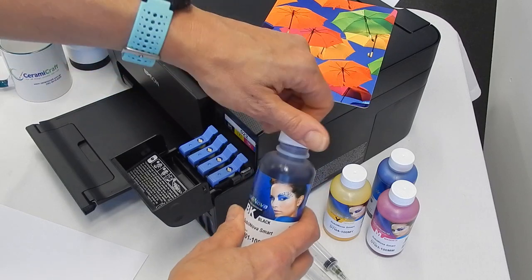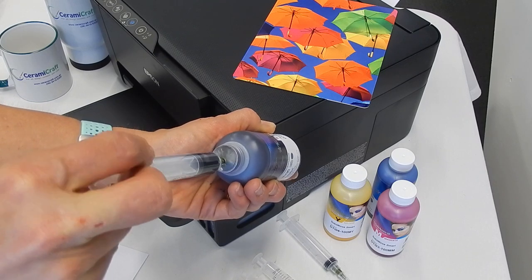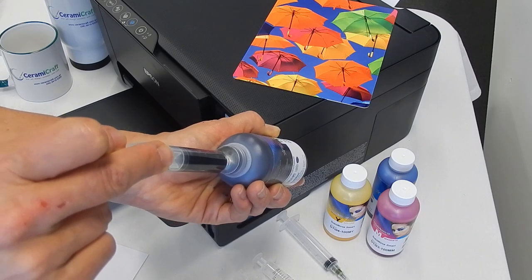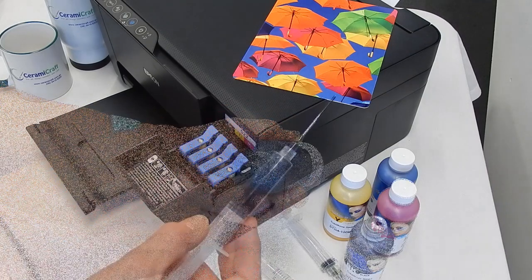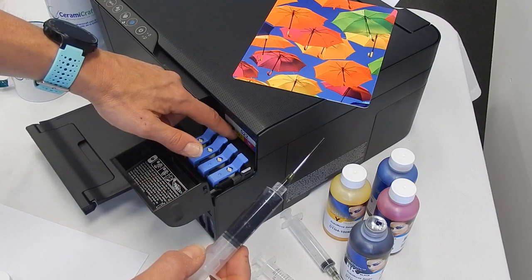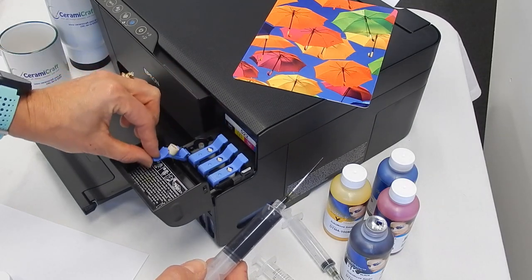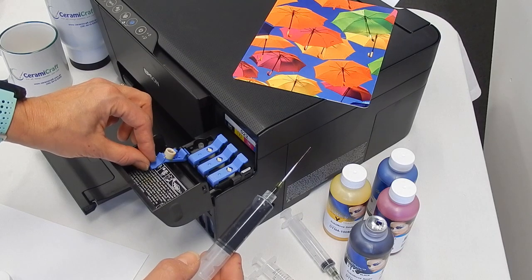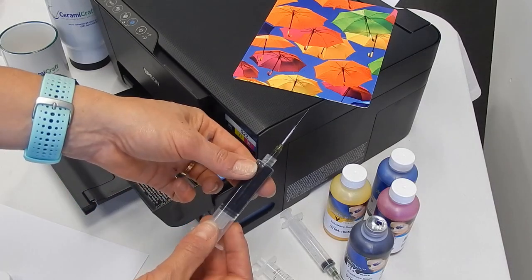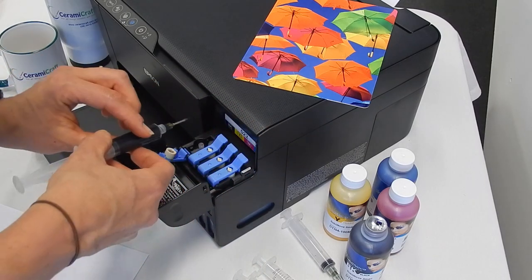We've removed the lid, and now that the syringe is in the bottle you need to draw the ink up — it won't take too long as it's a high gauge needle so it fills up fairly quickly. Each of these reservoirs are color-coded: there is a black icon, yellow, magenta, and cyan. These are designed to accept a locking system with standard Epson ink, but because we're using sublimation ink we need to use the syringe for application. We've got a 10ml syringe with a needle of around 15 gauge, so we're going to pop that into the ink.